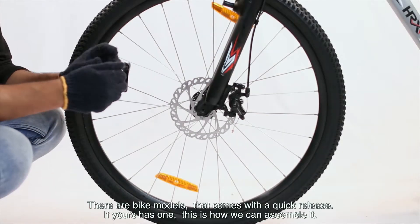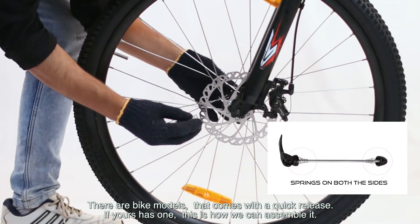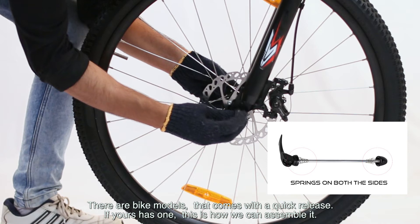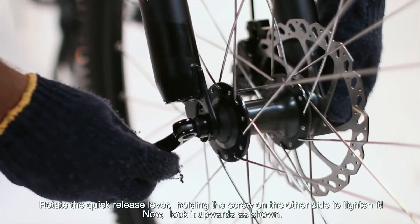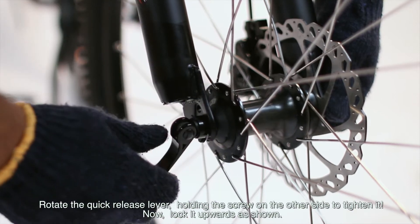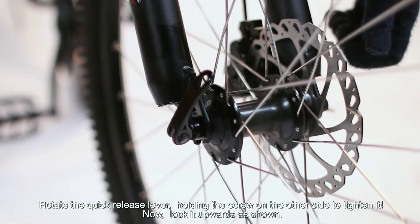There are bike models that come with a quick release. If yours has one, this is how you can assemble it. Rotate the quick release lever, holding the screw on the other side to tighten it, then lock it upwards as shown.